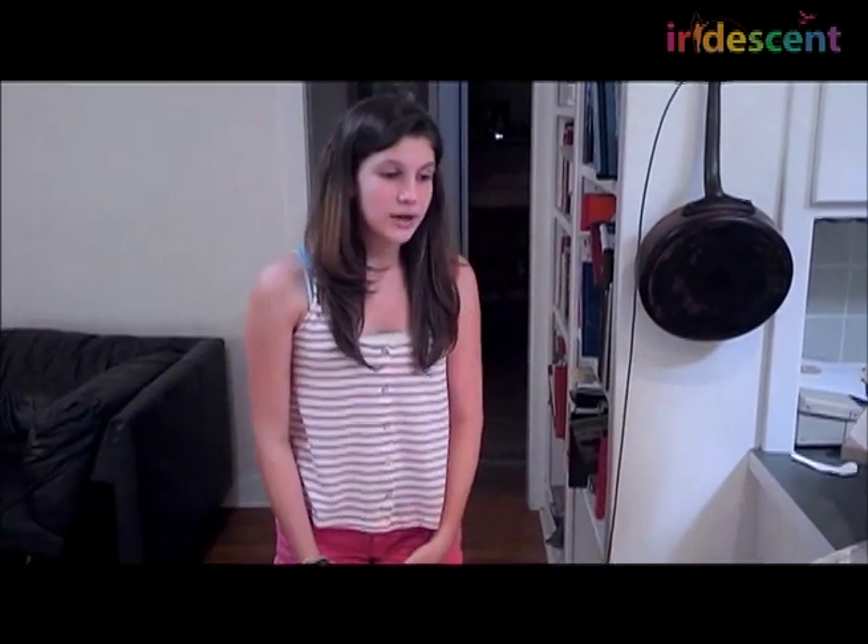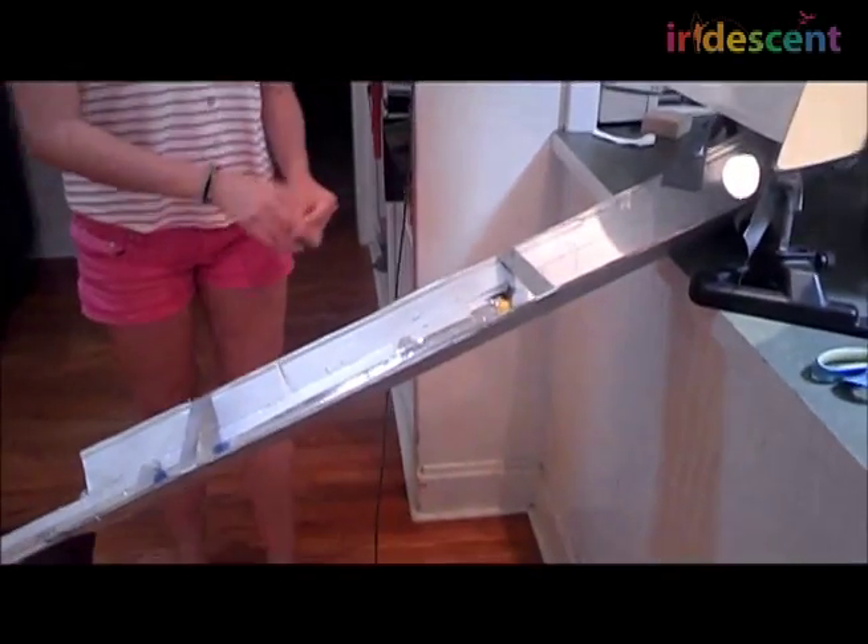To balance the metal ball, we had a few ideas. We decided we could use a grain of salt to balance it, but that didn't work too well because it just kept falling. So we decided to switch to a wrinkle in the paper.